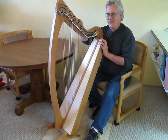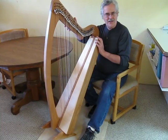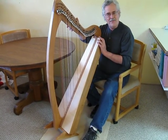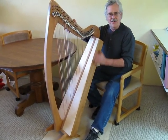I'm Glenn Hill of Mountain Glen Harps, and this is one of our Cambria kit harps that are fully assembled. It's our Cambria 34, which ranges C at the bottom to A at the top. It has a spruce soundboard, and the rest of the harp is solid cherry wood.